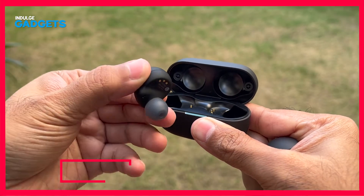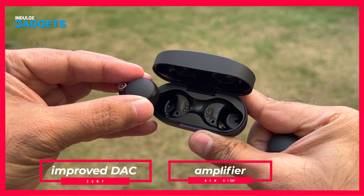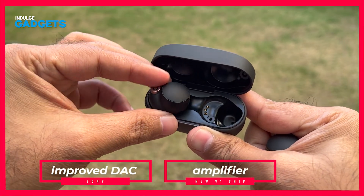Inside each earbud is a bunch of new tech, such as the improved DAC and amplifier powered by the new V1 chip, which also aids in better noise cancellation. While the earbuds don't support the aptX HD audio codec, there is support for Sony's LDAC Bluetooth codec, which when streamed from a compatible source allows high-res audio files to be transmitted at data rates of up to 990 kbps. This is a rare spec for the true wireless category and has a very discernible impact on sound quality.